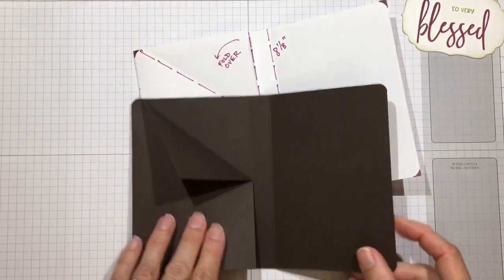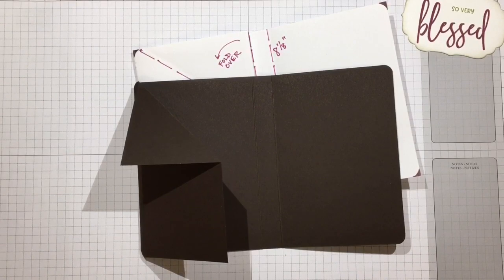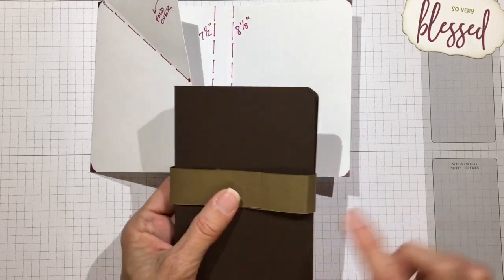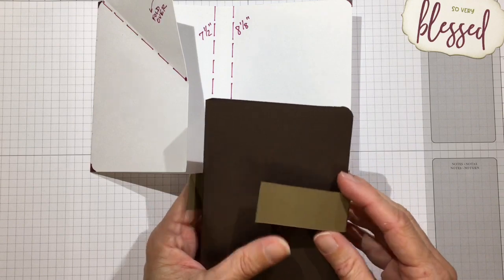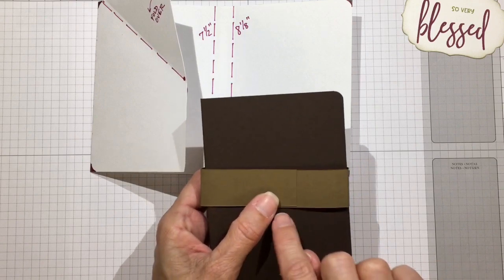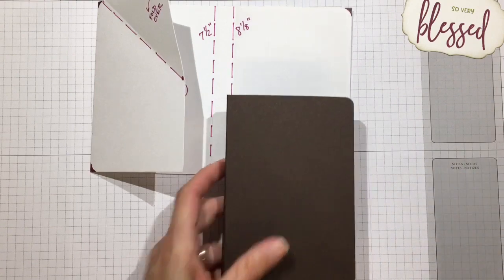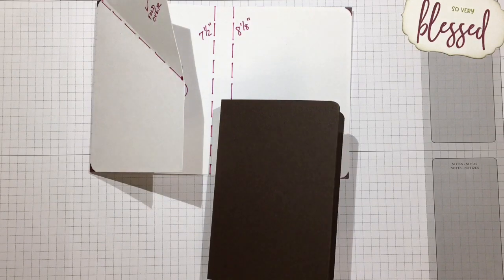You don't need a ribbon to close it - you can use a velcro dot or a belly band. A belly band is just a piece of one-inch cardstock that is 10 inches long: fold it around, glue it together, and put your embellishment on there. Depending on how much you put on the front, you could use a belly band, a velcro dot, but I'm going to show you how I did the ribbon.